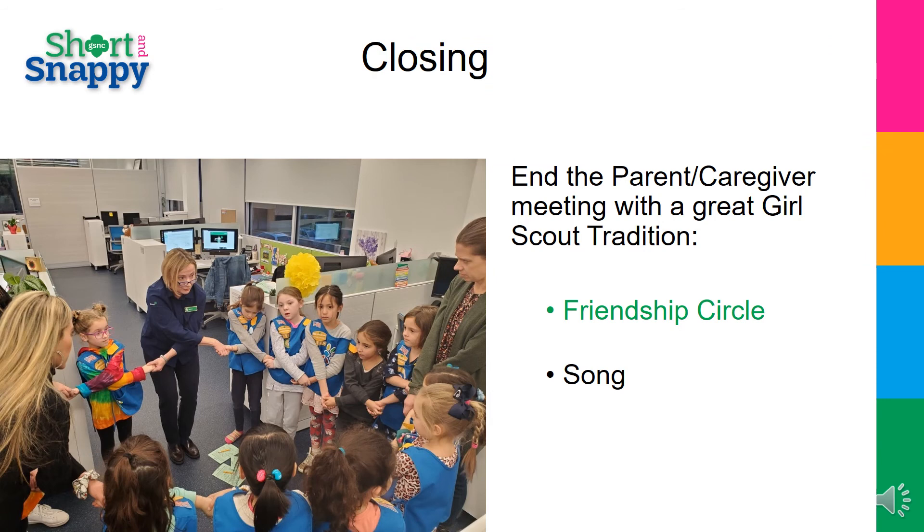Closing your first parent meeting. End the meeting with parents and girls on a friendship circle. Have girls and parents make a circle, hold hands with their right hand over their left. You can sing the Make New Friends song or pass a friendship squeeze around the circle. This happens when everyone says what they are looking forward to in Girl Scouts this year, or anything else you'd like them to share, and then they squeeze the hand of the person to their left or right depending on which way you started the squeeze. Then while everyone is still holding hands, have them turn around and say good night Girl Scouts, and then let go.